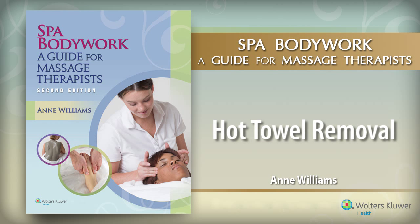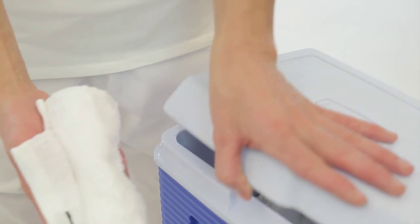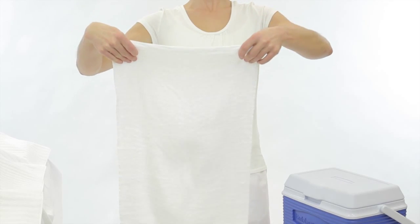Hot Towel Removal. Use hot, moist towels to remove treatment product from the client's body in a dry room setting. This is a warm and satisfying experience when the towels are steamy hot and you use long, elegant strokes.